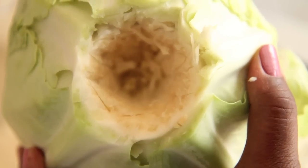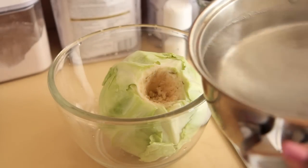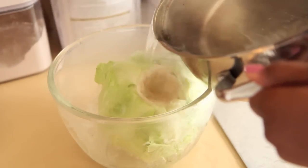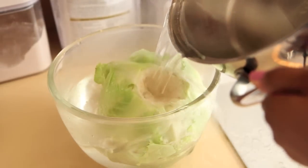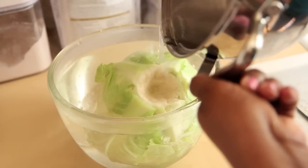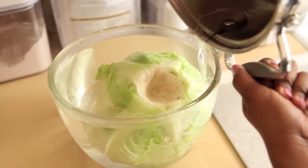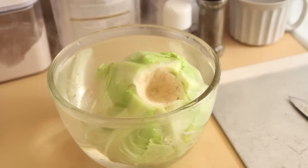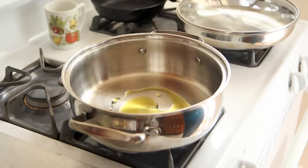We're just going to start this recipe by turning the cabbage upside down and using a knife to gently cut out the hard core. Then you want to leave all the leaves attached, place the head of cabbage in a bowl, and use a small pot of boiling water to cover the cabbage and let it sit for about 10 minutes to soften up the leaves. This didn't quite work out for me — either 10 minutes wasn't long enough, or I should have just put the head of cabbage in a boiling pot of water and let it simmer for 10 to 20 minutes. I think that would have worked better.